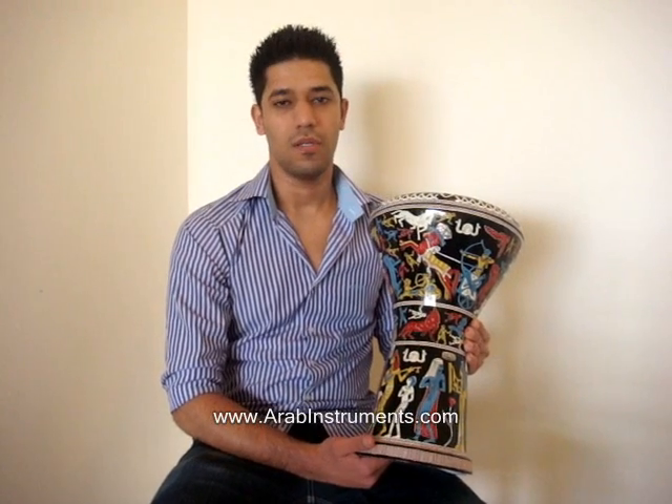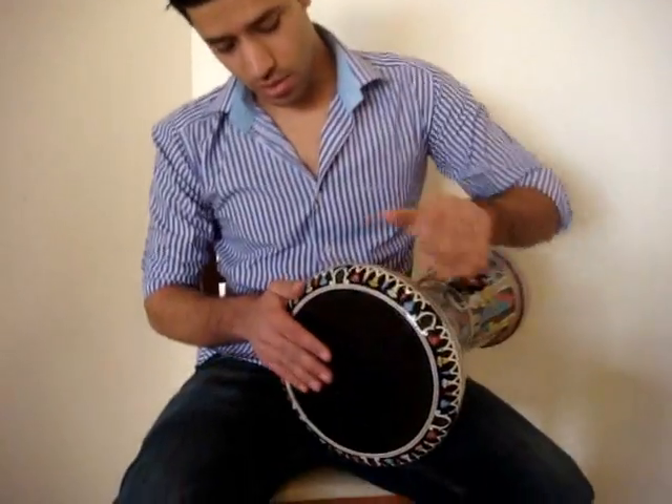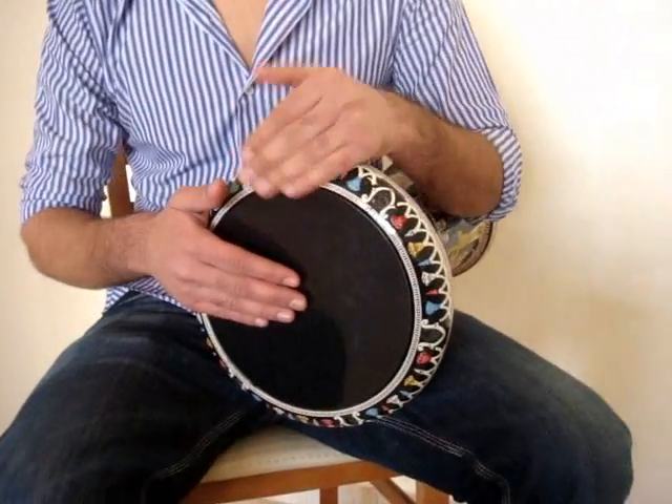Arab Instruments website presents how to play the Maqsum style, and we will show you two of them — one with doom and one with slap. I will start fast and then I will make it slowly.